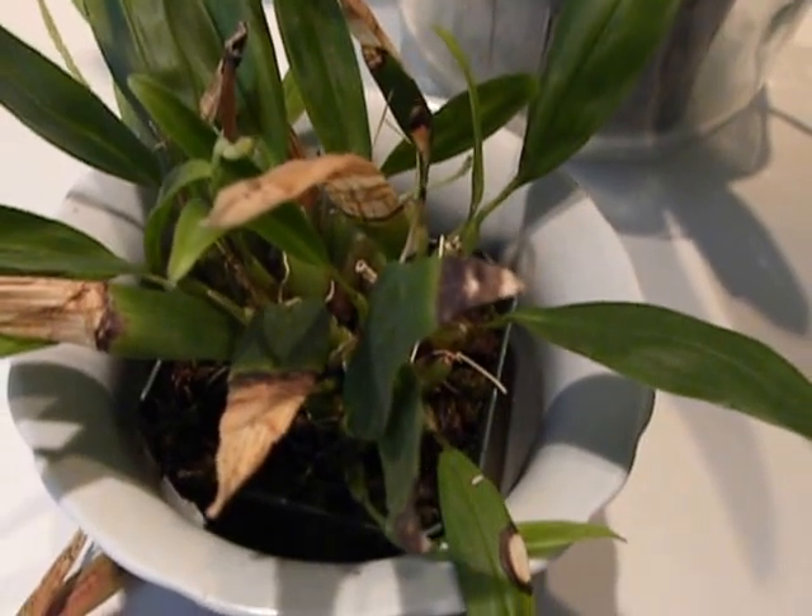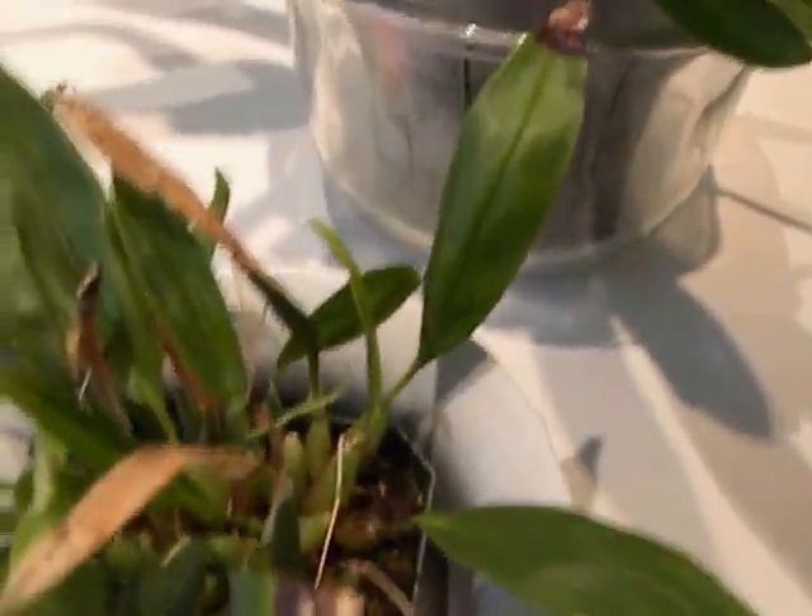And obviously, this plant is now loving my west-facing window and the cool, cool nights. It has put out four spikes from four little plantlets.